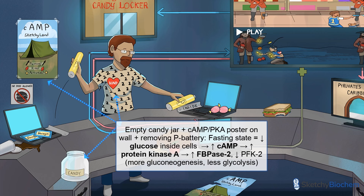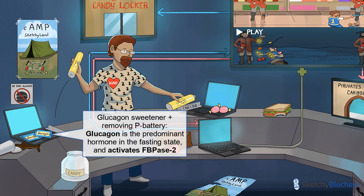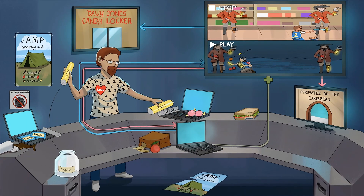Prolonged fasts stimulate the release of glucagon from the pancreatic alpha cells. This is represented by the glucagon sweetener next to the No Food Allowed sign. Notice that the sweetener is sitting on the same laptop that the IT guy is pulling a P battery out of — this will help you remember that glucagon activates FBPase2.